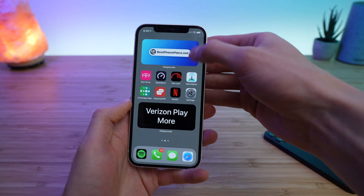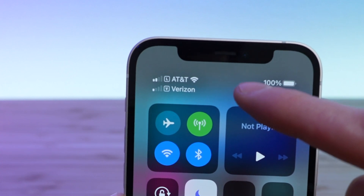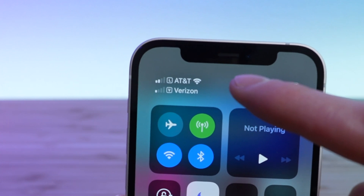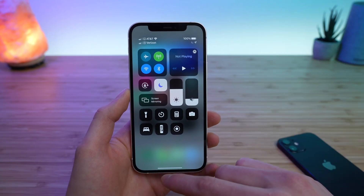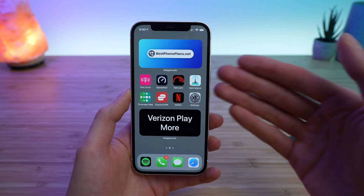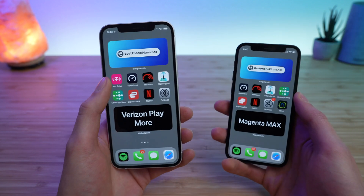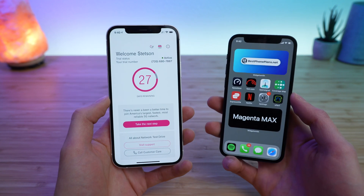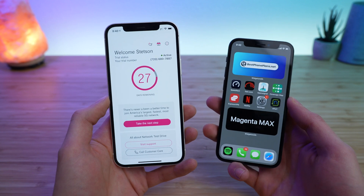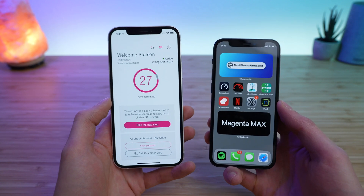This is great because it allows you to use two plans at the same time. You can see I have an AT&T plan here that's actually Lowe's Mobile, and I have my Verizon Playmore plan as the secondary line. A lot of people like to use eSIM for combining their work phone number and their personal phone number on one device — that makes it super convenient. Or you can take advantage of things like T-Mobile's free trial to test out the network before you switch. You can also get eSIM plans when you travel abroad via international eSIM add-ons.